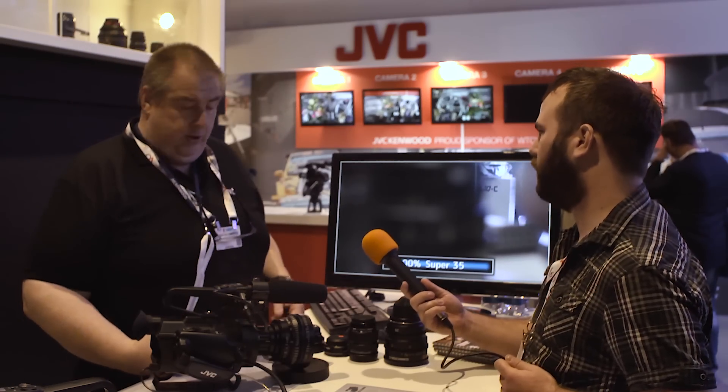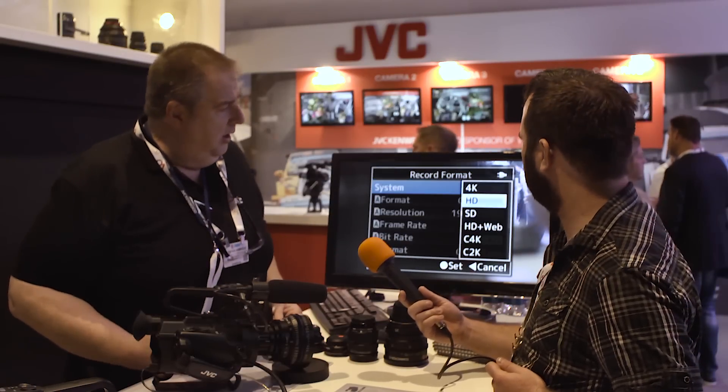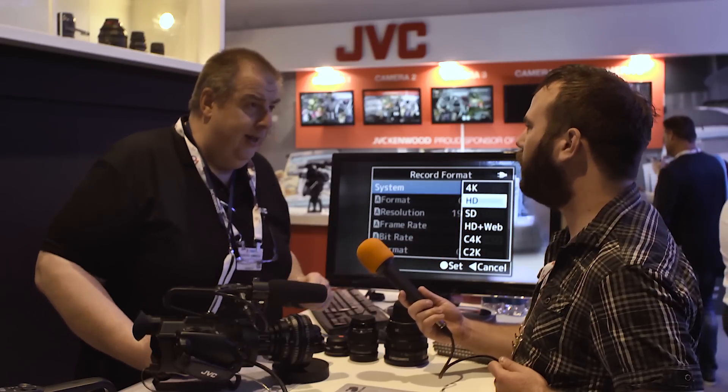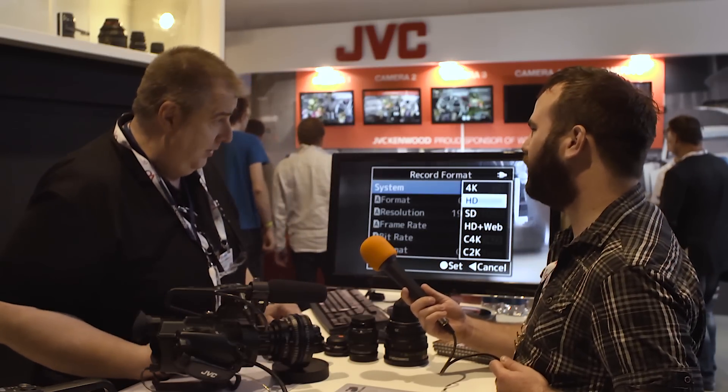For the recording section: on the existing model we have UHD 4K recording, HD recording, SD recording, and we can record HD plus a proxy file for the web using two SD cards. What's new now is Cine 4K recording at 4096 pixels, instead of UHD. And for people who like to do cinema HD, we also have Cinema 2K recording capability in 24p.